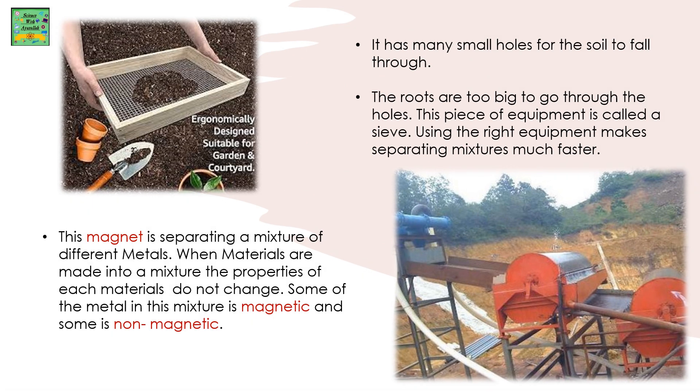This magnet is separating a mixture of different metals. When materials are made into a mixture, the properties of each metal do not change. Some of the metal in this mixture is magnetic and some is non-magnetic.